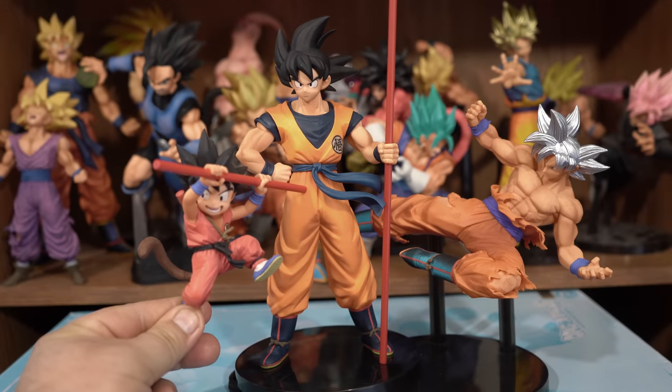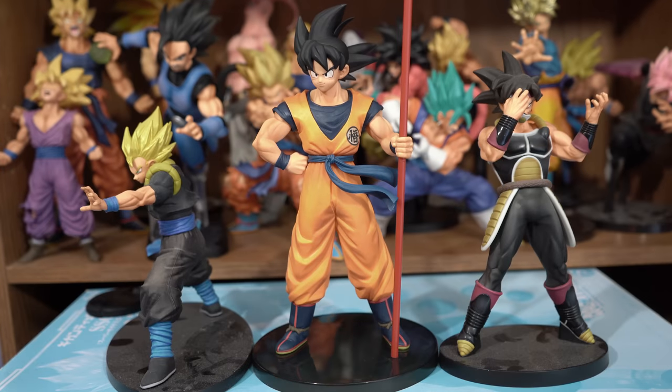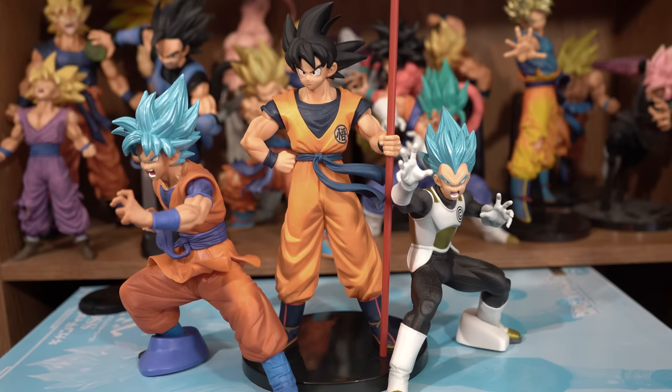Here he is compared to the FVS Kid Goku and the FVS Ultra Instinct Goku. And here he is next to the DXF Super Saiyan Zeno Gogeta and the DXF Time Breaker Bardock. And here he is next to the Chozetsu Giku Super Saiyan God Super Saiyan Goku and Super Saiyan God Super Saiyan Vegeta, based off of their Super Dragon Ball Heroes counterparts.